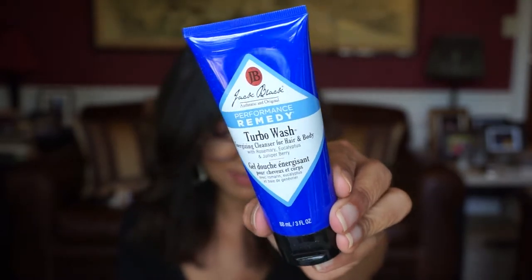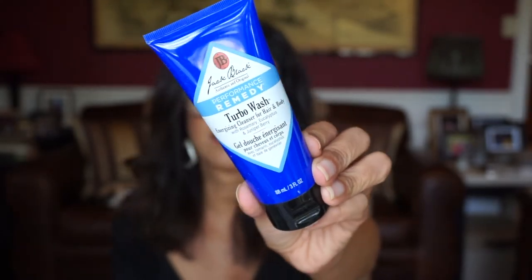There's some more stuff in here. This is the Jack Black Turbo Wash Energizing Cleanser for Hair and Body. I think he'd like everything in here, so this is so far a really great box. 'Invigorate the senses through and through with this all-in-one hair and body wash. You'll feel a jolt of energy to take on the day or night.' This one's really nice.